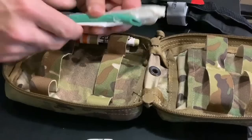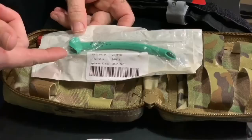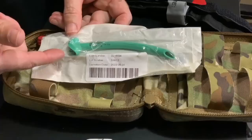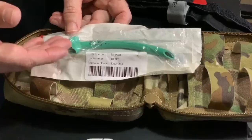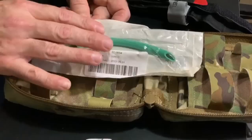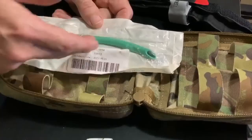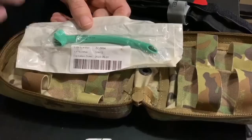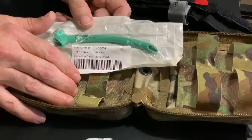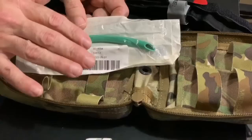This green trumpet-shaped device is a nasopharyngeal airway, or NPA. It's designed to be inserted into the nose of a person who is unconscious or has an altered level of consciousness and can't control their own airway. It slides through the nose to the back of the throat, keeping the airway open so the person can breathe. It does require training — we cover it in detail in the tactical trauma response course, including when to use it and when not to use it.